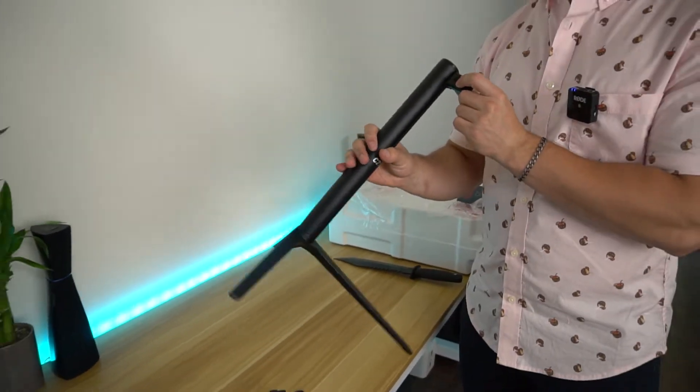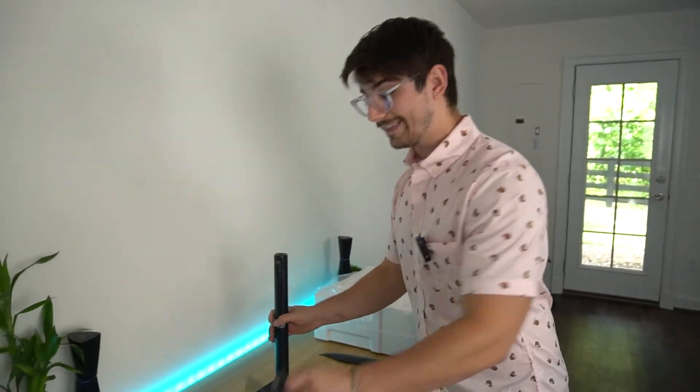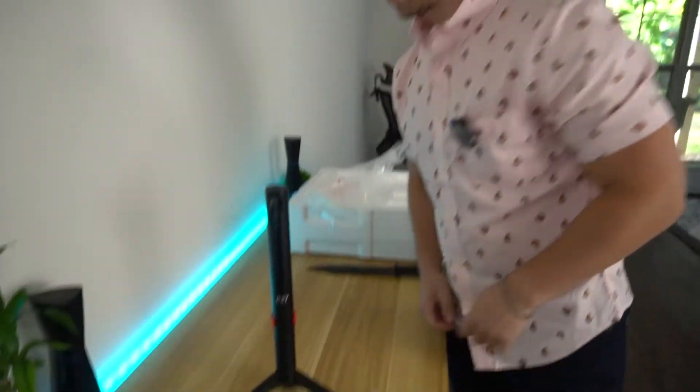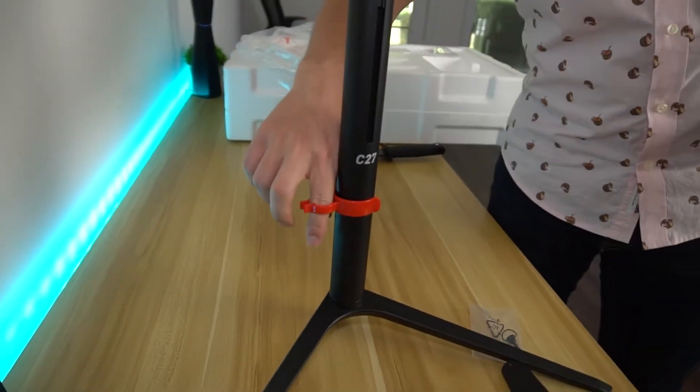After looking at the manual, this is the entire stand and it just snaps into the back and screws in. This is actually a VESA mount, which screws into the back of the monitor — because the monitor does not have an integrated VESA mount. This is the VESA mount piece, so you put it in the back if you want to VESA mount it, which is the first time we've seen that, but it's nice they include it. You also get a cable management piece that just snaps right on there.